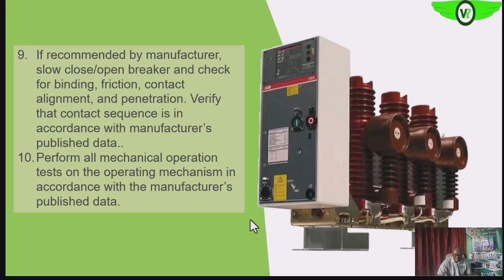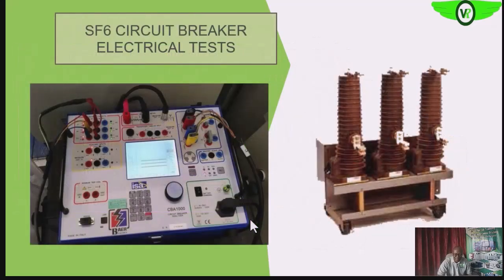We also want to perform mechanical operations — that is, close, open, close, open — cycling the circuit breaker several times to be sure that every part is free to move. This is done in accordance with our facility's laid-down procedures or as recommended by the manufacturer.